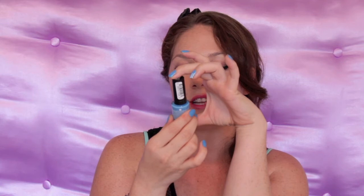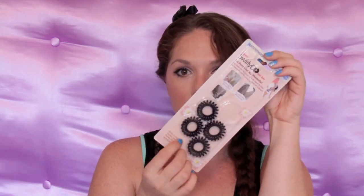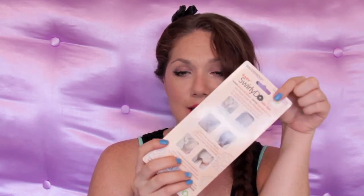Recently I bought new nail polish — it's the one on my fingernails right now. This is Revlon Colorstay Longwear Nail Enamel in Coastal Surf. I also bought a plain purple one, it was like $1 or $2. I also bought these hair ties. On the back it shows they don't leave a crease in your hair, and I like that when my hair is straight.